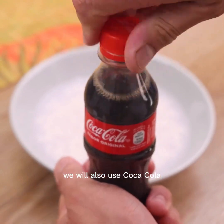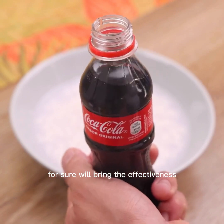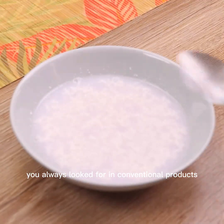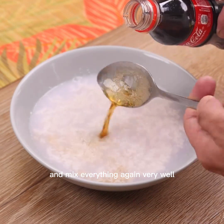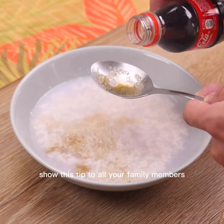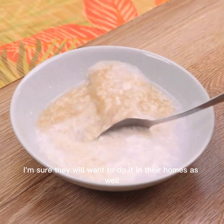To complement, we will also use Coca-Cola. Be sure to include it in your tip — it will surely bring the effectiveness you always looked for in conventional products. We will use four tablespoons and mix everything again very well. Show this tip to all your family members; I'm sure they will want to do it in their homes as well.